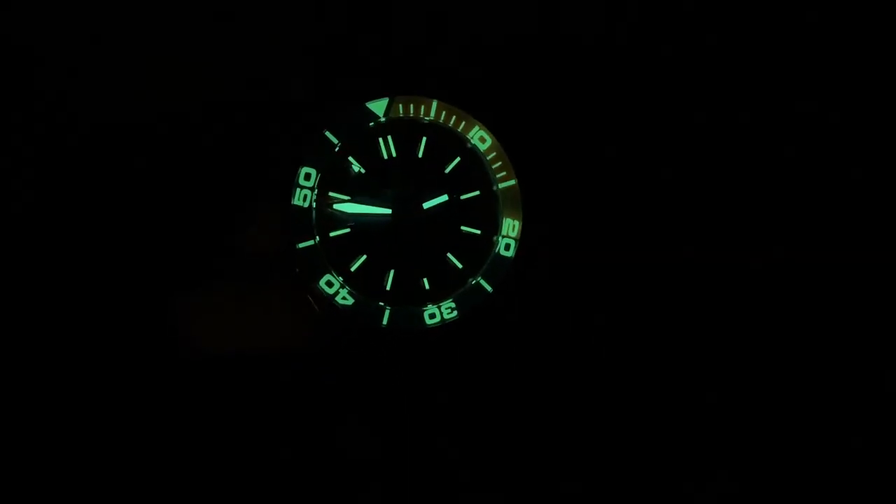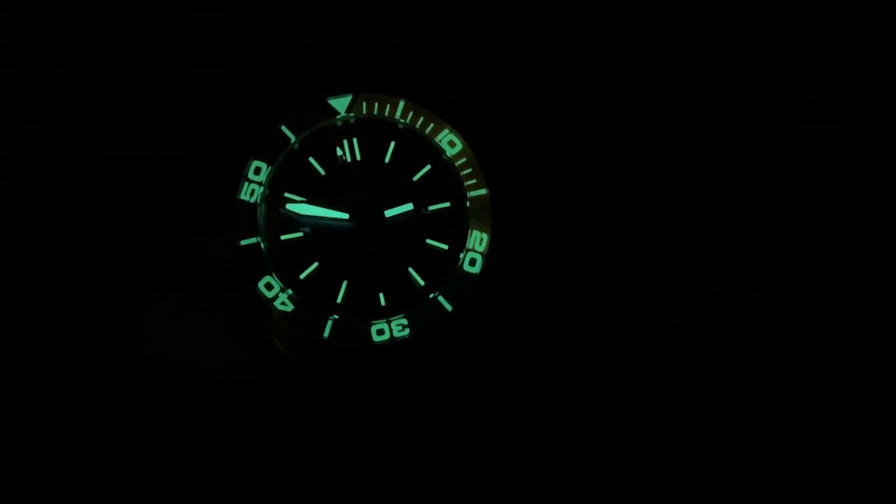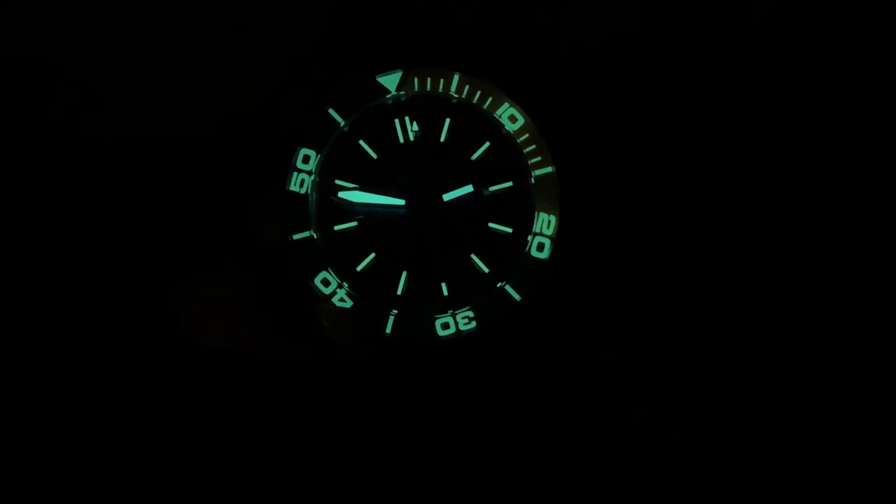And here is a quick shot of the lume. It's definitely glowing really, really nicely with that C3 Super-LumiNova.